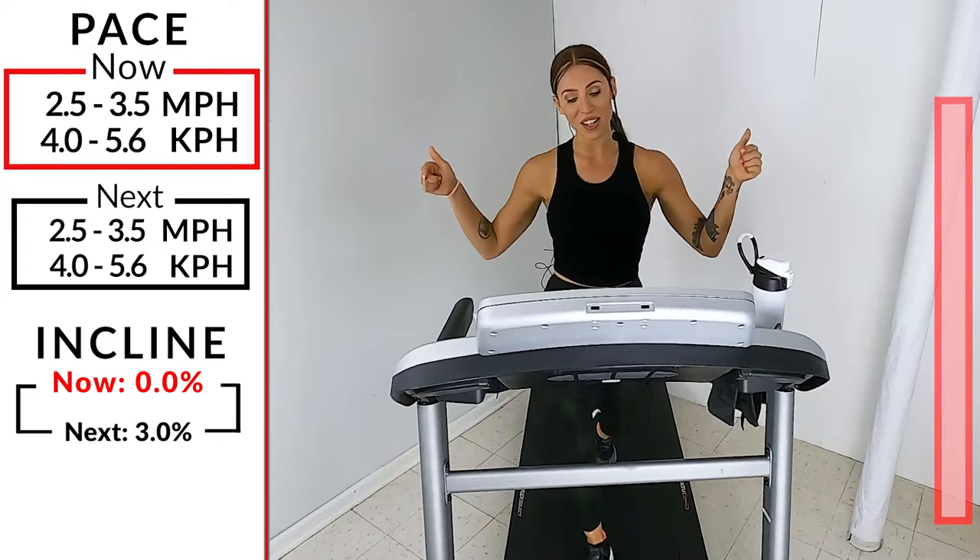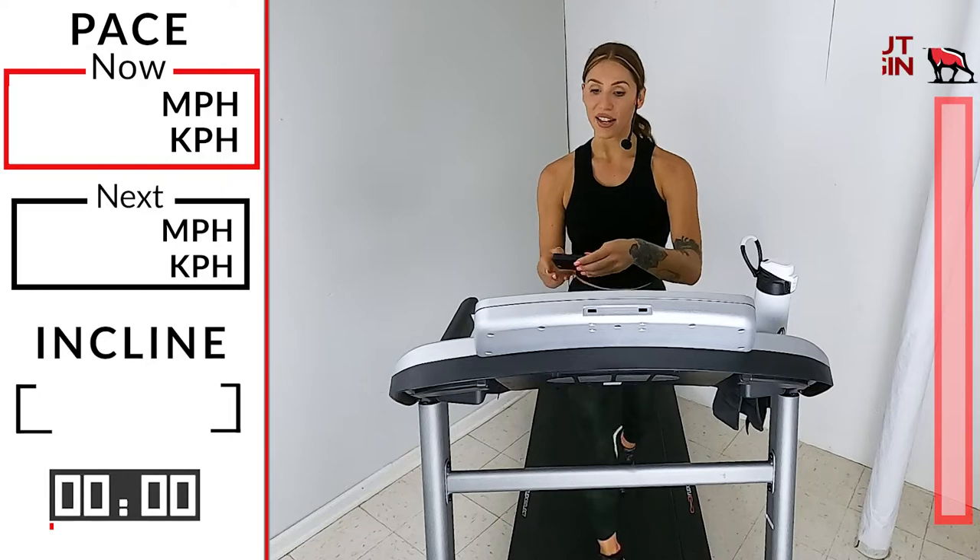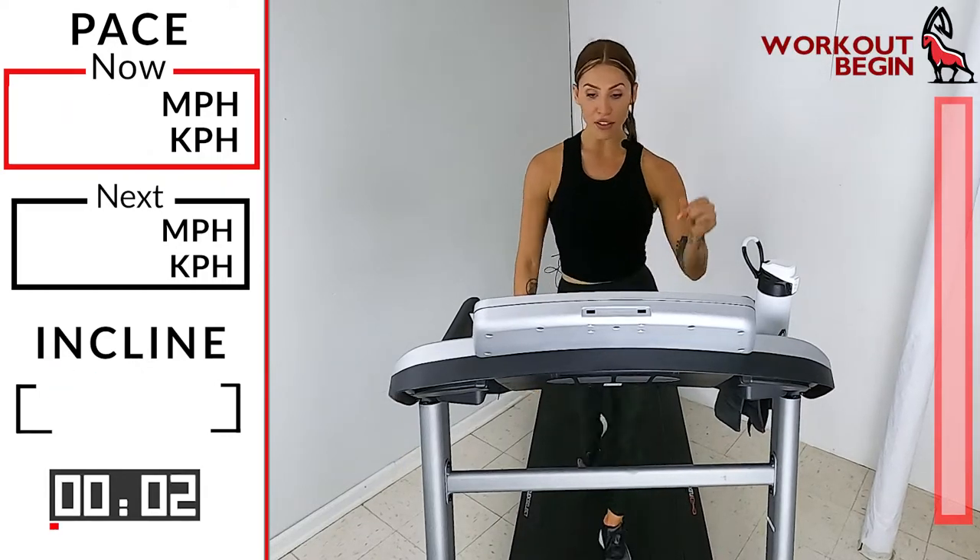So I hope you guys are ready. Look down at your tread. Get ready to hit that start button in 3, 2, 1. Good. We're going to start off at a 2.5, 3.5.